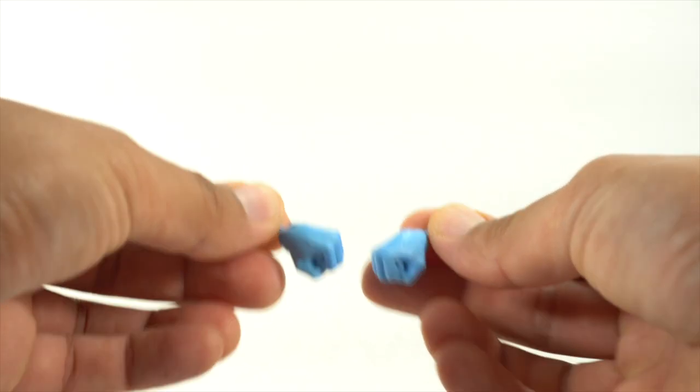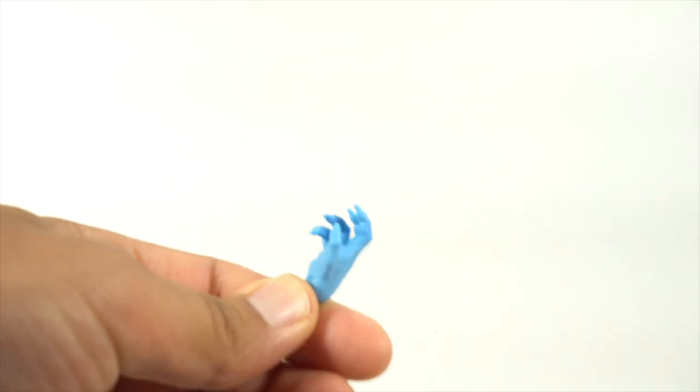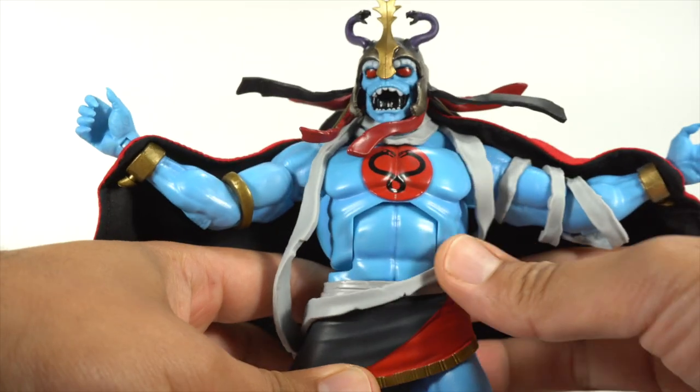Nice paint detail on there too. And then you have a set of weapon holding hands and a set of wide open hands. The figure has the wide open hand over there and the weapon grabbing hand over there.